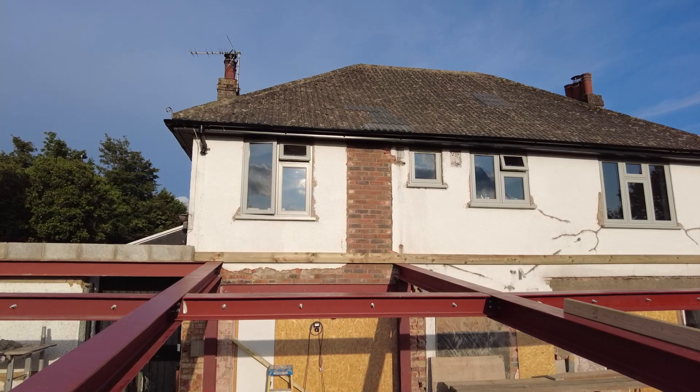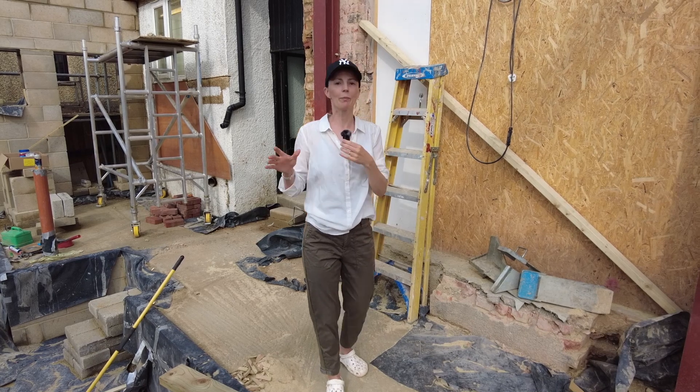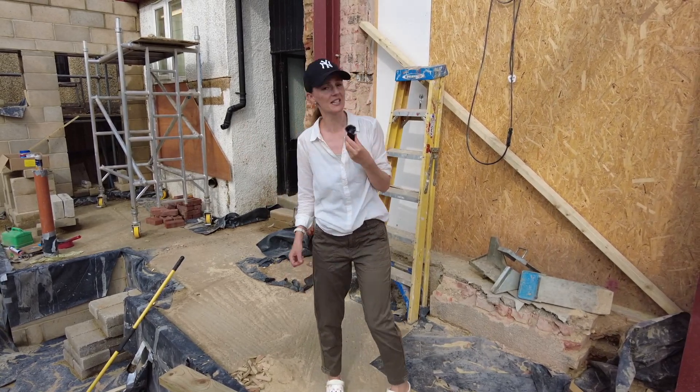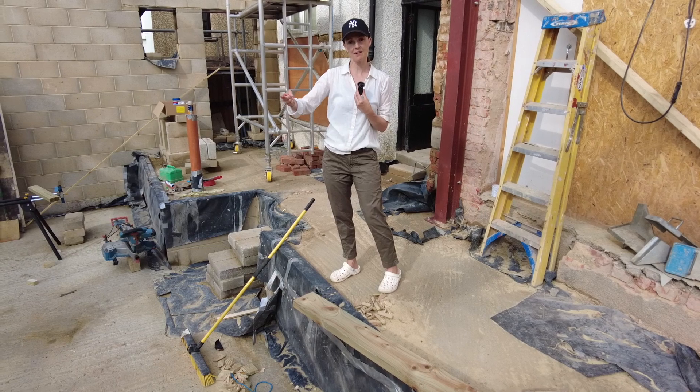Dean did a fantastic job. He also replaced the steel along the top there, which was at an angle — so it was all a bit awkward-looking — and we just tidied it all up and made it nice and flat. I think he's done a fantastic job. And that's it for the steels — all the steels are done, which is fantastic. I'm going to bring you up to the roof to show you at plate level.